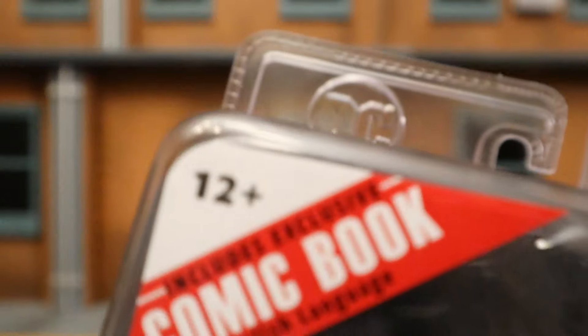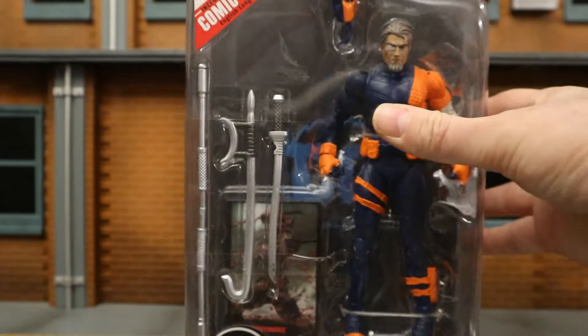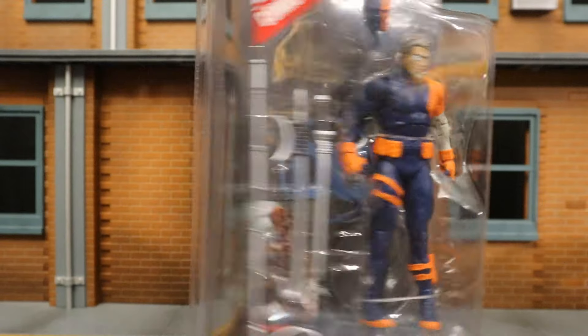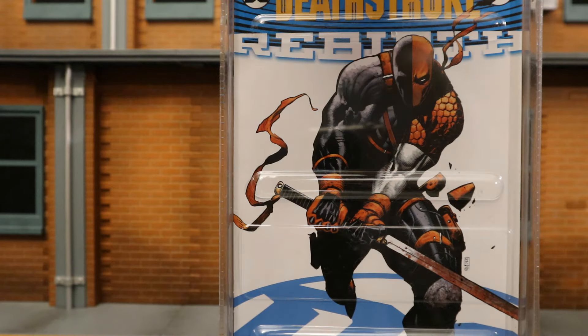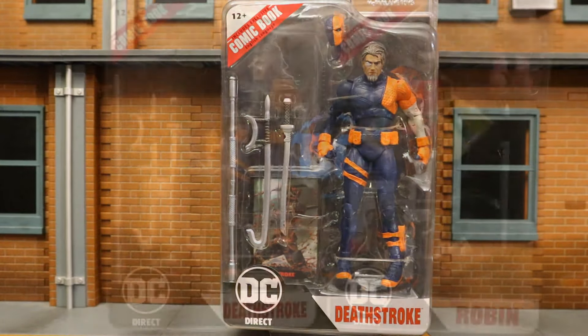Let's take a look at the packaging. They're in the clear clamshell package for the Page Puncher line: DC McFarlane, ages 12 plus, includes a comic book in the English language. DC Direct Deathstroke — here he is in the package. We have his staff, a couple of different bladed weapons, two different heads, a collector's card, display stand, and a comic book. The backside features a reprint of Deathstroke number one from the Rebirth comics.